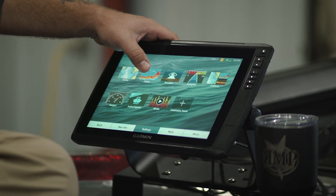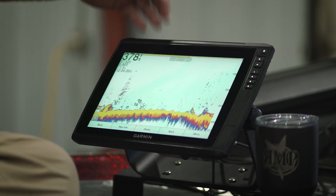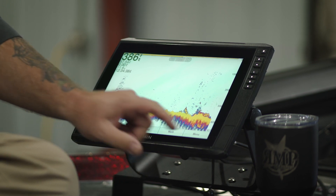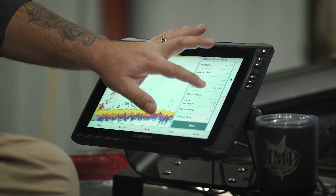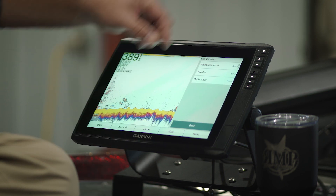For this example, I'm going to put it on the traditional sonar screen just so you can see it. I do have the unit in simulator mode so the transducer and face isn't looking wonky. So I'm going to go in, select Sonar from the main menu, then Traditional. Now hit Menu, scroll up, and select Edit Overlays.